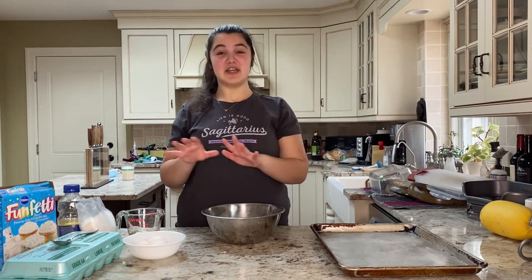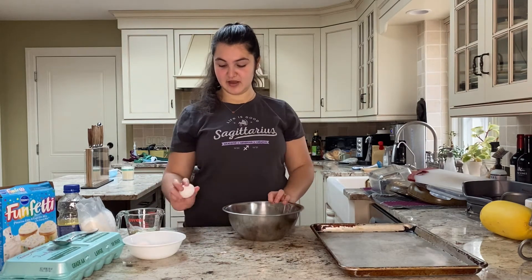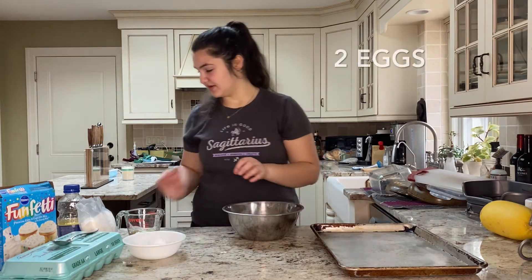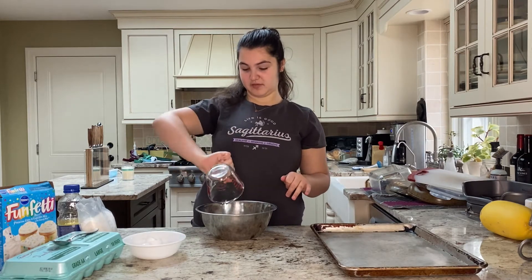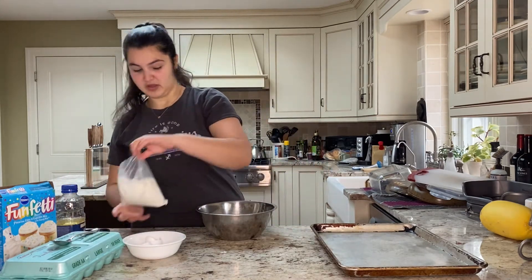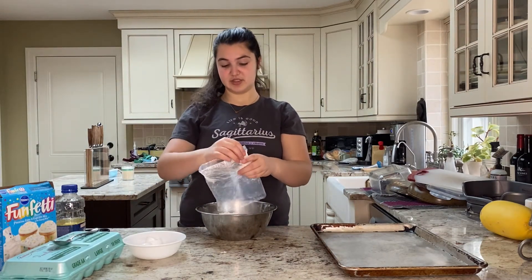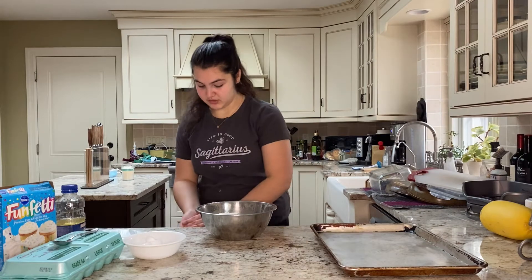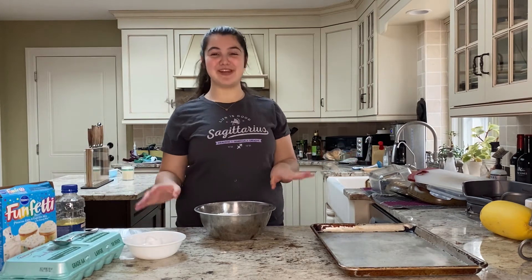I've gotten all my ingredients measured and I have one egg cracked into the bowl already. I'm going to crack the second egg in — easy trick: just tap it on the table, stick your thumbs in, and crack the egg. I have a third of a cup of vegetable oil, that goes in, and then the cake mix. Once again, you can use any cake mix you want. In addition, you can add some add-ins like M&Ms or chocolate chips. I'm going to leave mine plain for today, but feel free to experiment, have fun, and try different things.